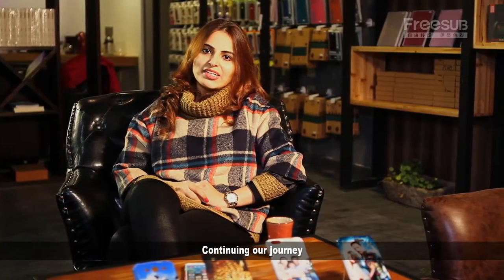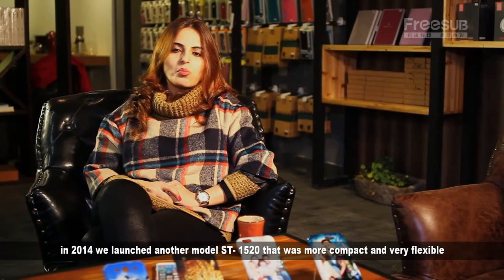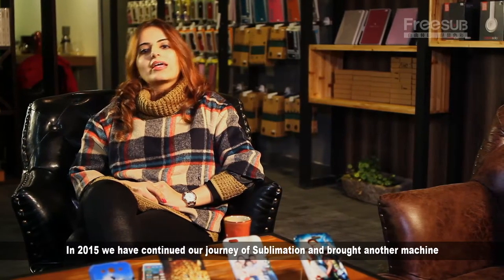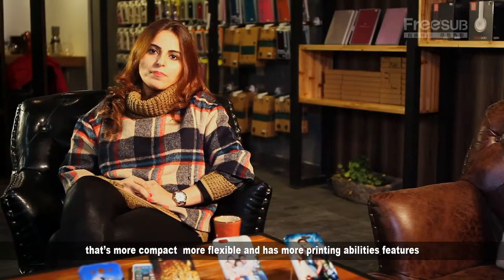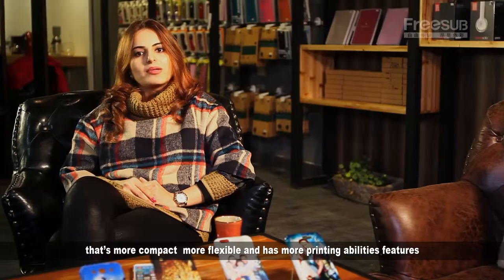We continued our journey and in 2014 we launched another model, ST1520, which was more compact and easily flexible. In 2015, we continued our journey of sublimation and brought another machine, ST2030, which is more compact, more flexible and has greater printing ability features.